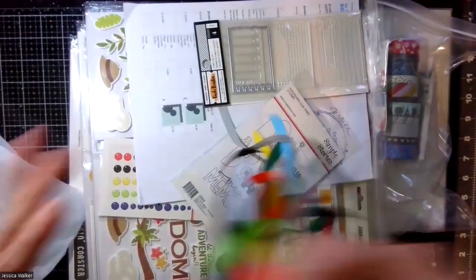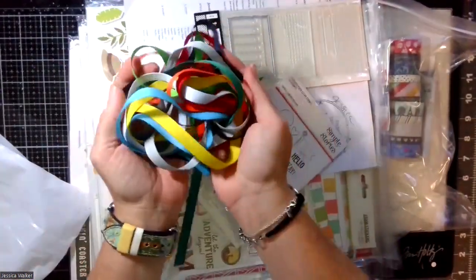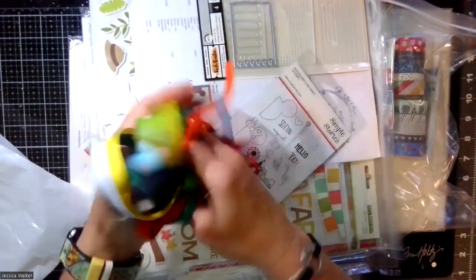First of all, every time you get something from Michelle, she gives you a coordinating ribbon. So I got all this coordinating ribbon — I'm super excited.